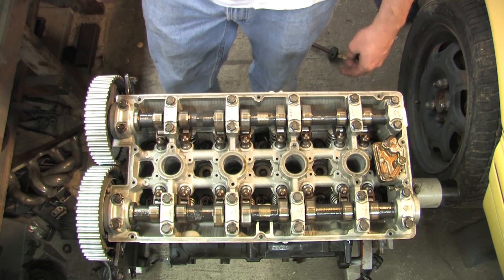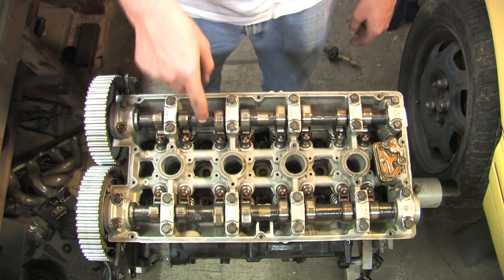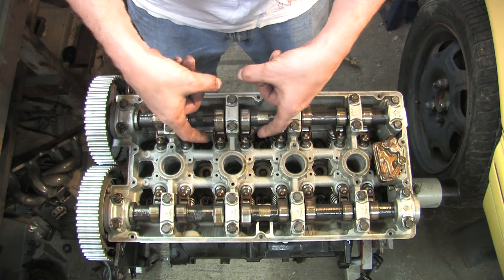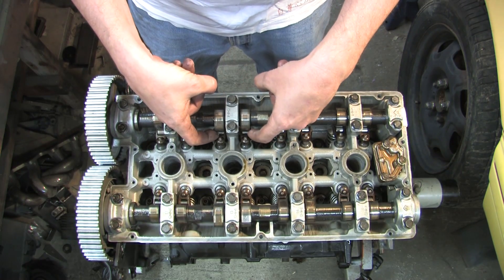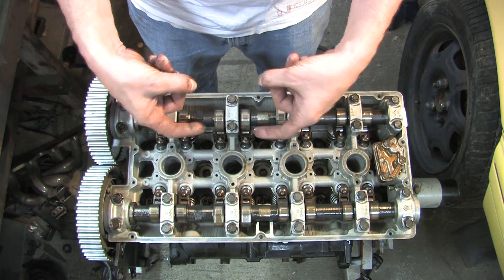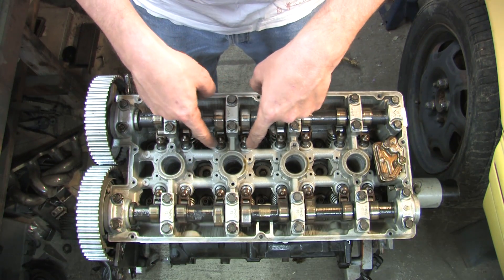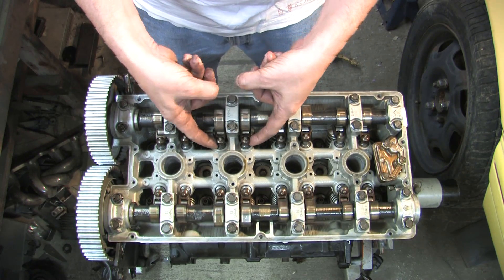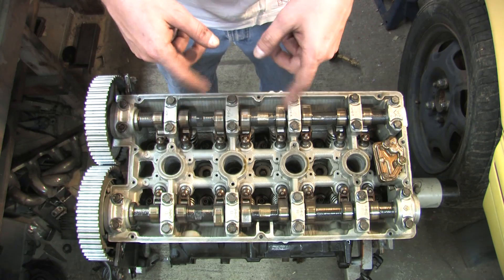I am sure there are a few of you who have not been inside a cylinder head before, so I am going to take a minute to go over the basic parts of it. These are the camshafts. They are held in by cam caps. They squish down on a series of rocker arms — these are roller rocker arms, so they have a little bearing that spins against the cam surface to reduce friction. They are suspended to eliminate lash by hydraulic lash adjusters that are just below these points.